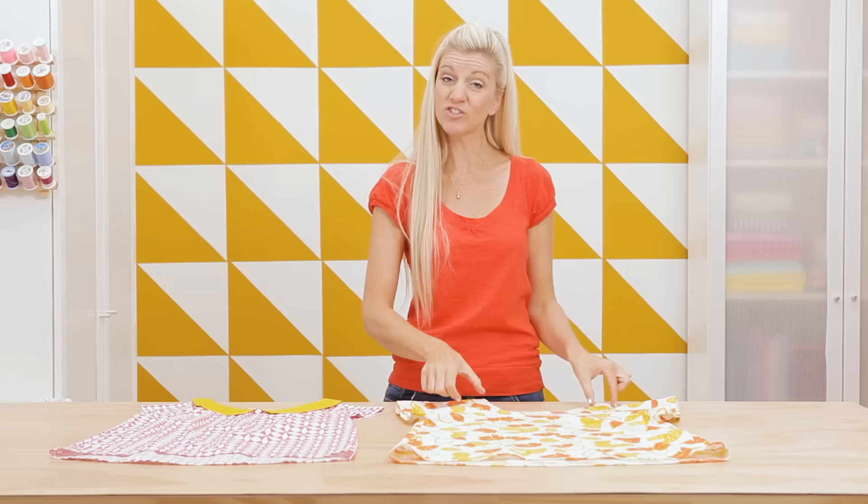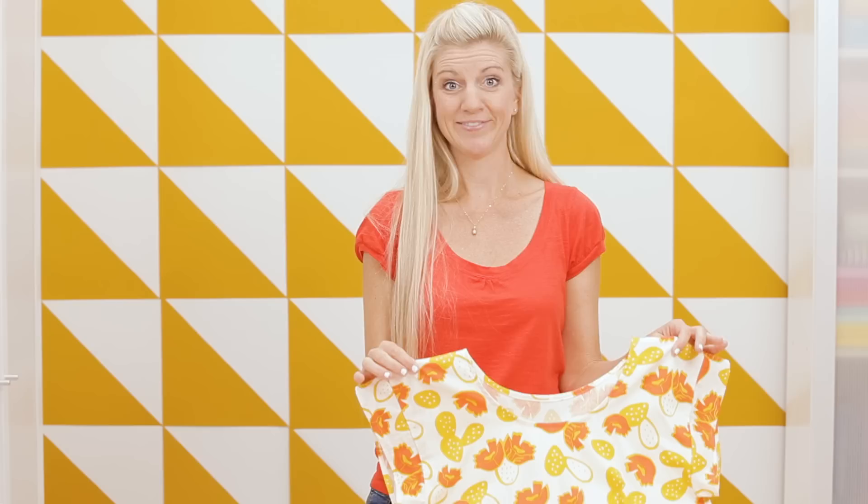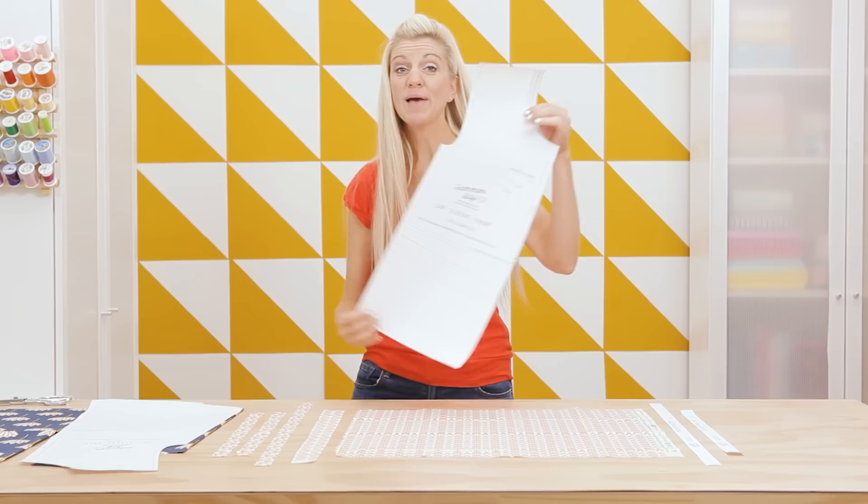When I first learned to sew, I would sew my necklines with a facing, which is a similar concept. You would take a piece of fabric cut the same shape as your neckline, one or two inches wide, sew it around the neckline, and then it tucks right under into your top or dress. It's a great technique, but sometimes it can feel a little bulky or it can be harder to press, which is why I love to use this bias finish.